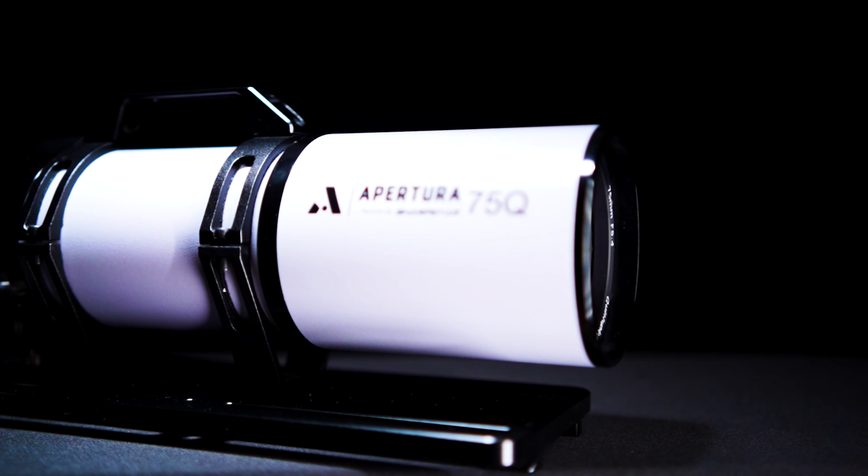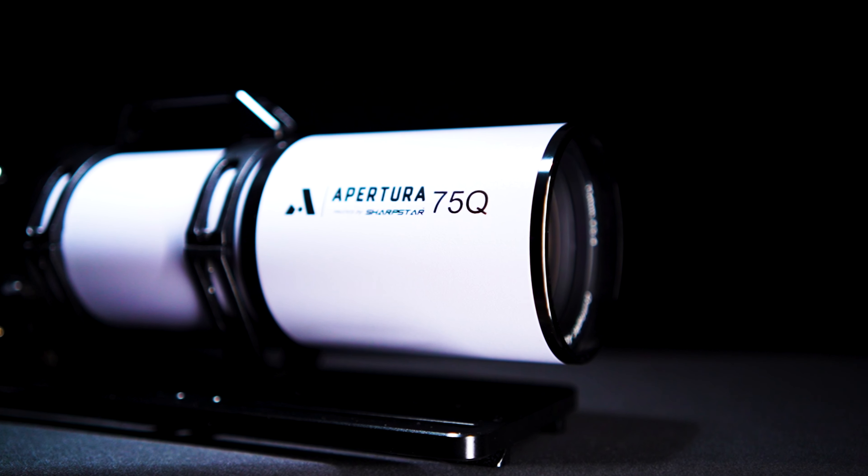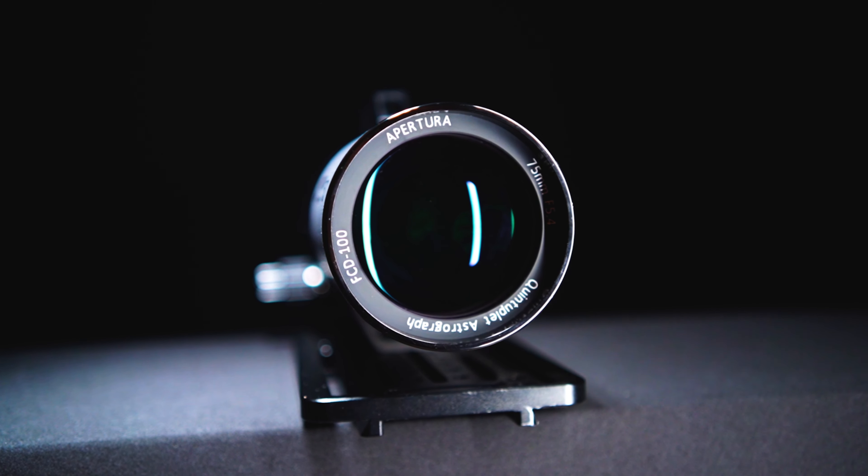This reducer is corrected for APS-C size sensors, and the 0.75 reduction brings the Aperture 75Q from a focal ratio of F5.4 all the way down to F4.0. It takes the 405mm native focal length down to 303mm — nearly identical to the RedCat 61 — but this scope has 1.5 times the light gathering capability given the increased aperture size.